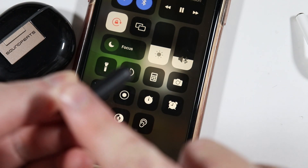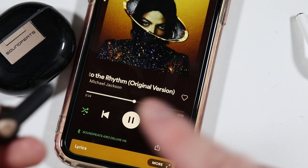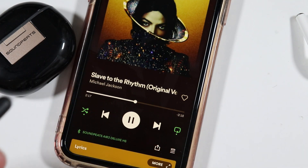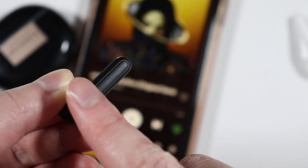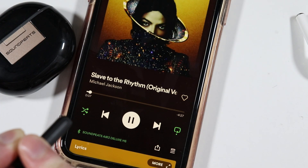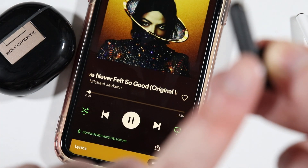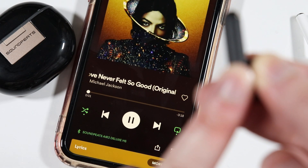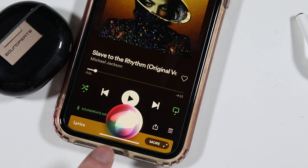On either earbud, pressing twice on the logo pauses or plays music. Press and hold for about one and a half seconds to skip to the next song, or do the same on the left side to go back to the previous song. Pressing three times on the left side activates or deactivates game mode, and pressing three times on the right side also activates game mode. Volume control and ear detection are incredible features that many earbuds are missing these days.